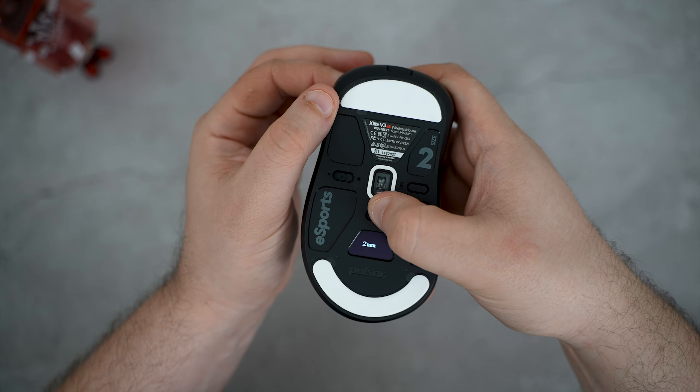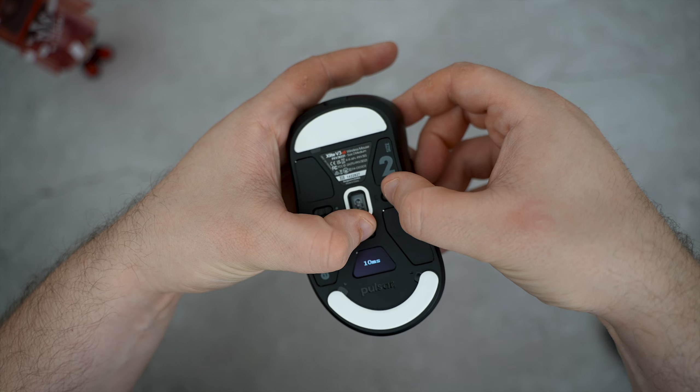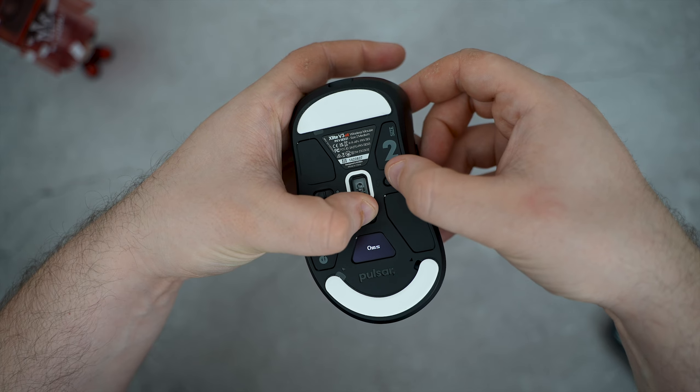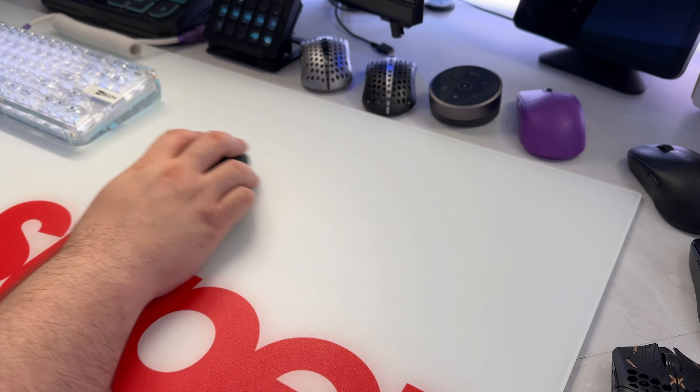Holding down the hertz button and pressing the right click can set your preferred liftoff distance. And by holding down the hertz button and clicking on the DPI button, you can set your bounce time settings. It's all pretty straightforward and intuitive — I really love that I don't need anything to download and can just change things on the fly super quickly.